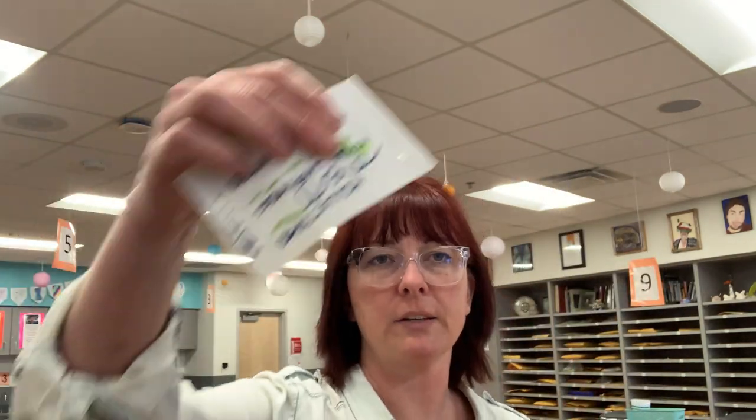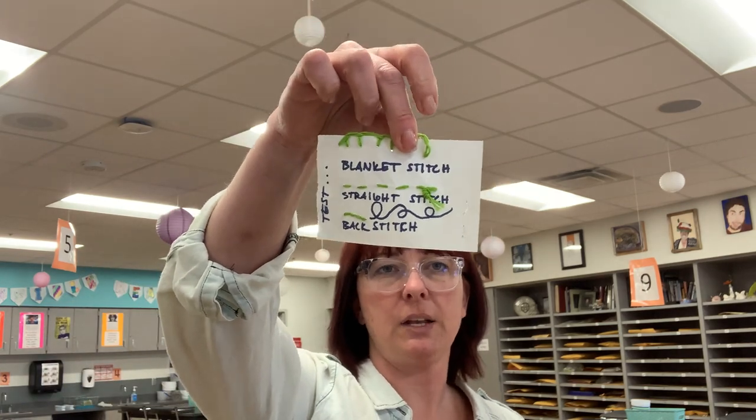Folks, you're going to start your sewing unit. You should have watched the video that shows you examples of how to sew your blanket stitch, your back stitch, and your straight stitch. You need to create a little test — it looks like this — and you just create that, take a picture of it, and upload it to the sewing test assignment before you are allowed to start the project.